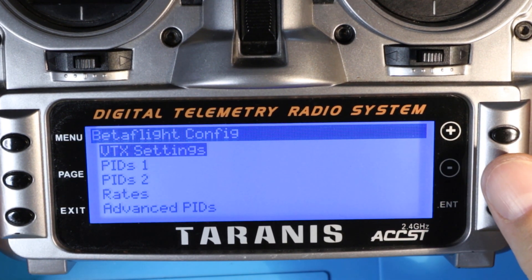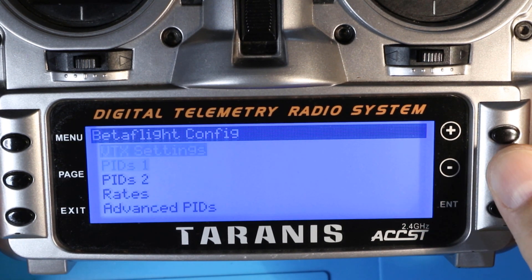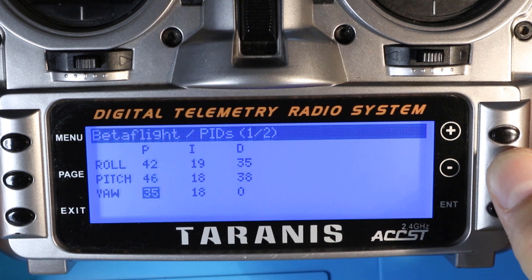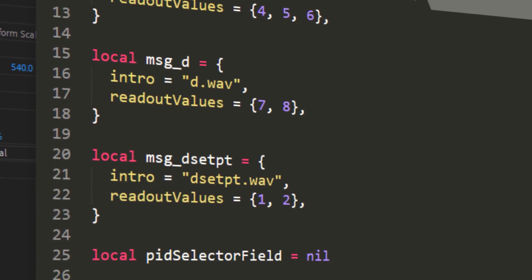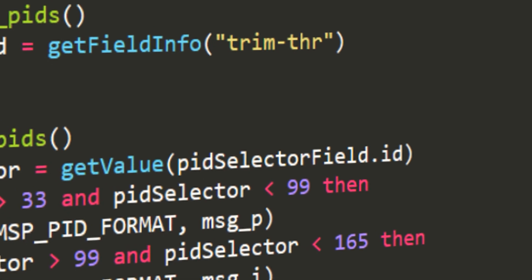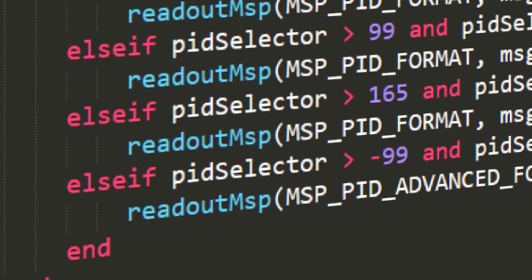I'm aware that Betaflight has Lua scripts which accomplish the same goal. My only issue is that I still find myself looking down a lot at the radio as I try to navigate through the menus to make changes. With this methodology and audio cues, you just flick a switch, make your change, and you'll never have to look down. As an added bonus, in a future video in this series we'll actually take this three-switch approach and combine it with the Betaflight Lua scripts so you get the best of both worlds.